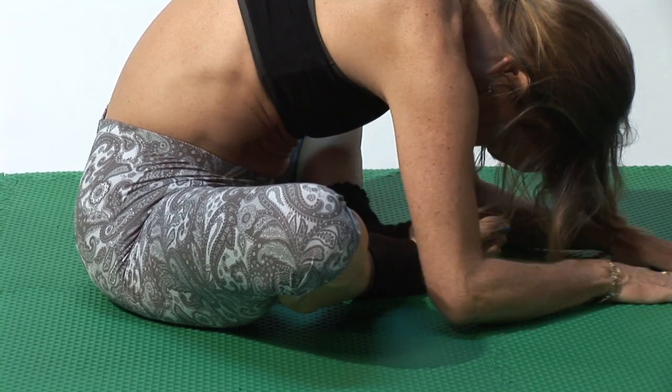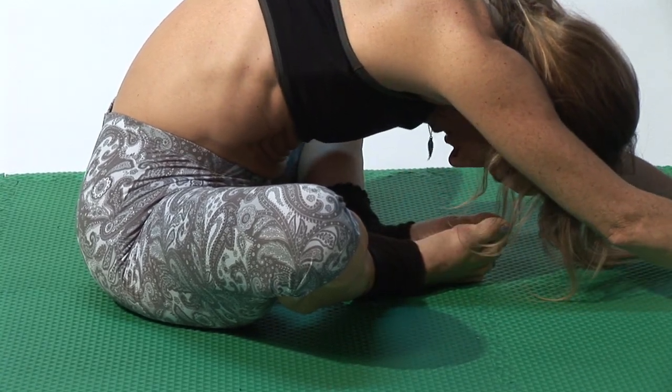Hi, I'm Amy Newman, fitness expert and creator of the Perfect Ten Workout. A lot of us experience bad backs. Well, there are lots of Pilates exercises for a bad back that you can do that will really feel good and stretch your back out.